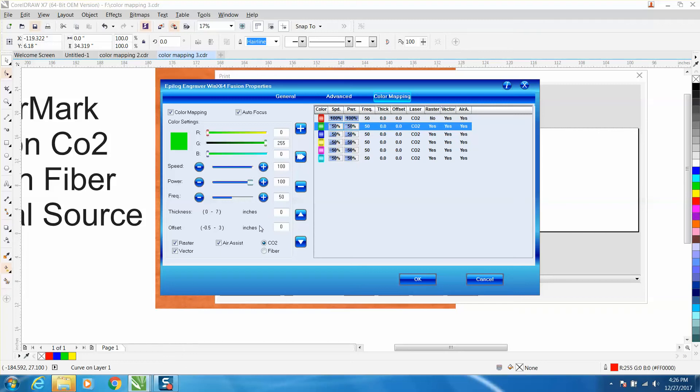I'm going to change this value to 0.5 and then click the arrow. What it's going to do is offset my focus by half an inch up. You can see it says Raster — so you would need to go in there if, for example, you had some raster job going.